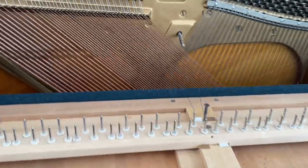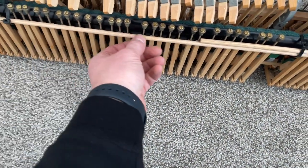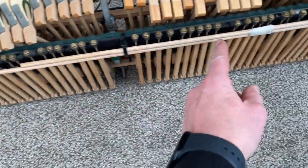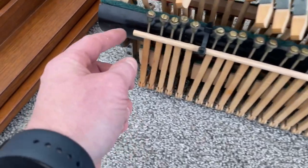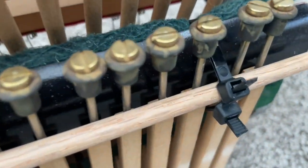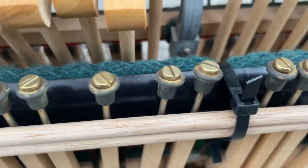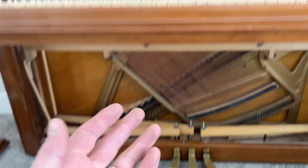I was able to get the spinet action out. I used to have a little set of metal dowel rods that screwed together in three places, but I couldn't find it, so I fabricated this quarter-inch dowel rod, slid it up through those two things, taped it together at the right length, zip-tied it with two zip-ties to get the length I wanted, pulled them tight together, and I was able to just lift it right out of the piano.